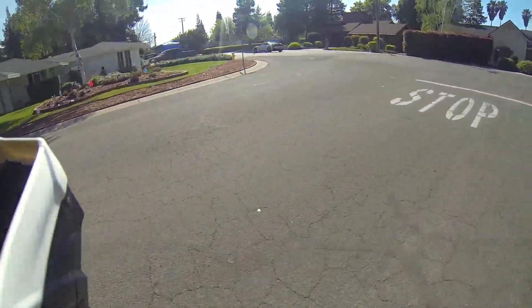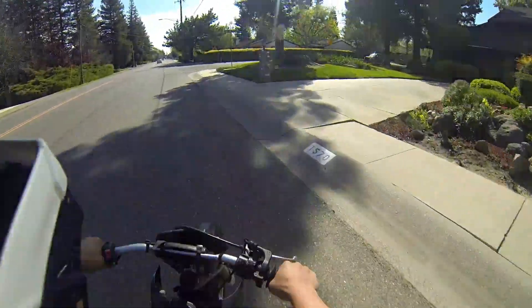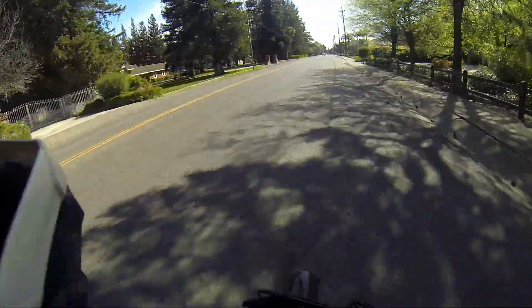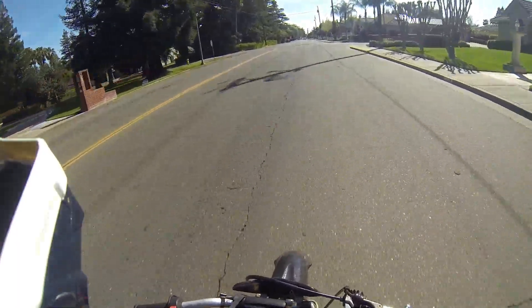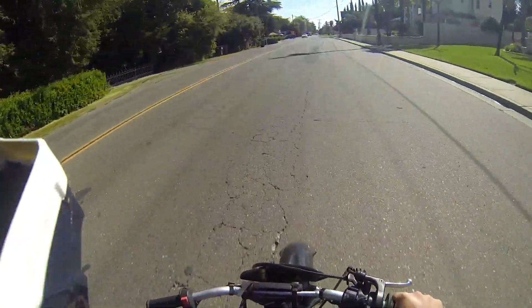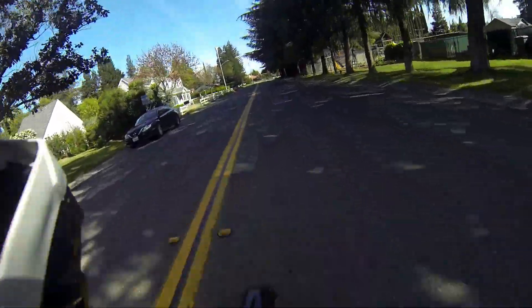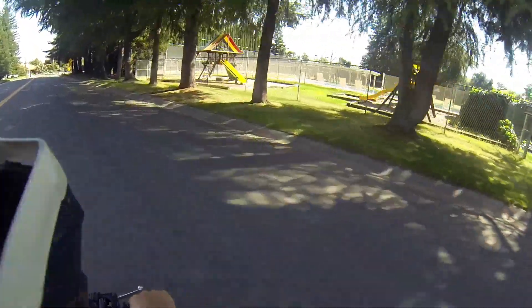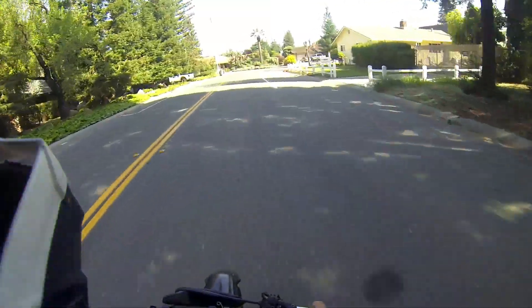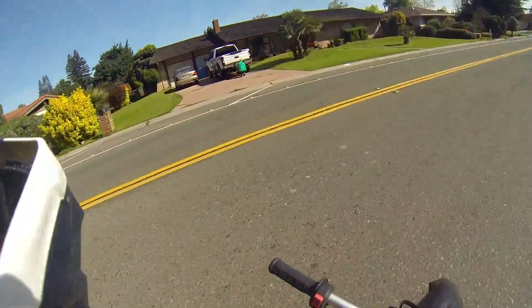Nice little BMW rolling around. I used to ride this bike every day around the neighborhood until one day I was practicing wheelies in my front yard.